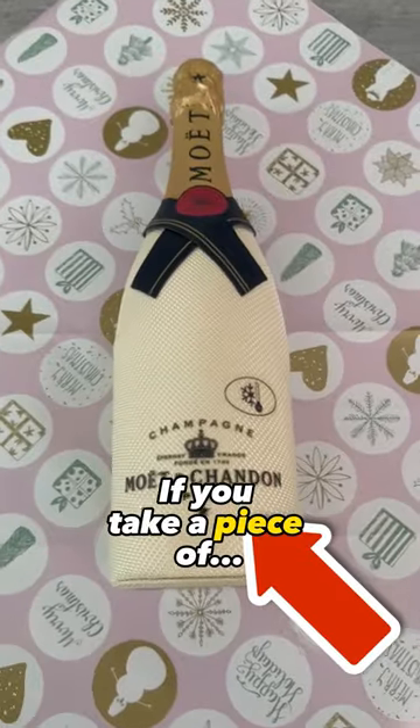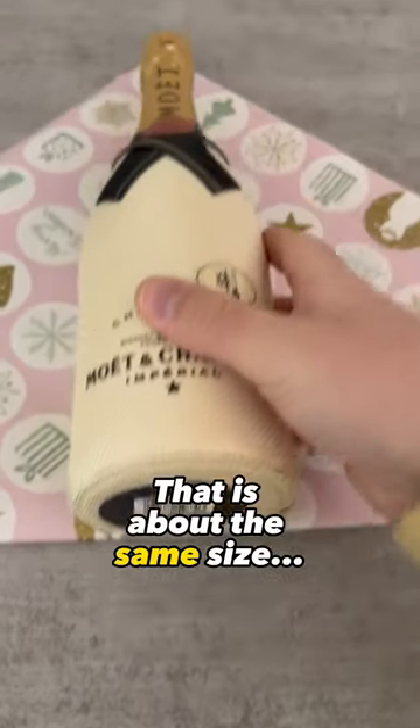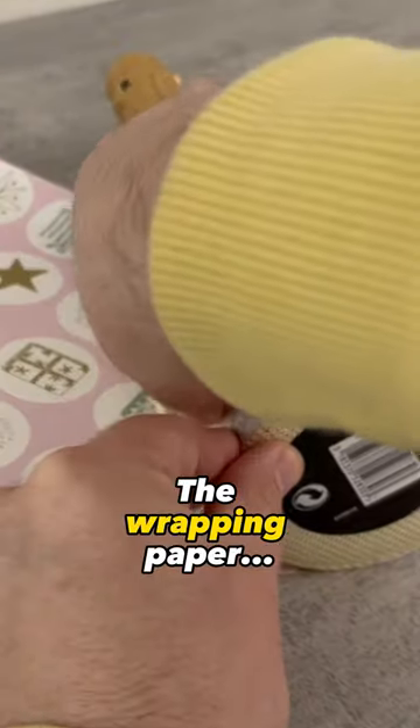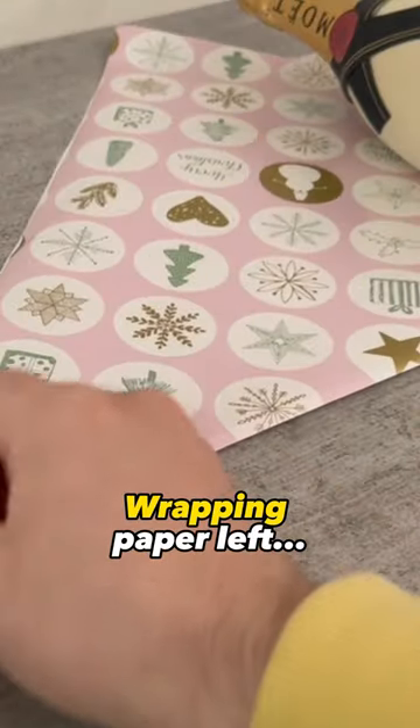Did you know if you take a piece of wrapping paper and fold it into a triangle, put a bottle on top that is about the same size as the wrapping paper, then wrap the right side of the wrapping paper around the bottle and roll it up until you still have two-thirds of the wrapping paper left —